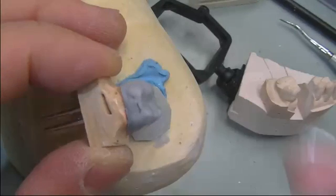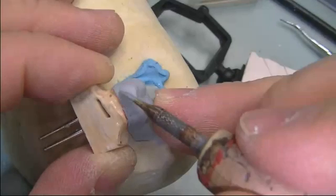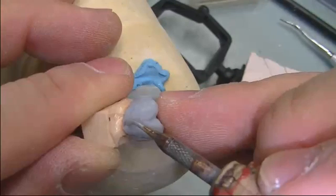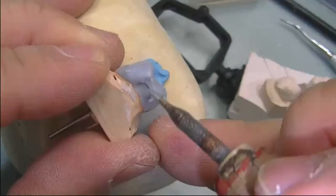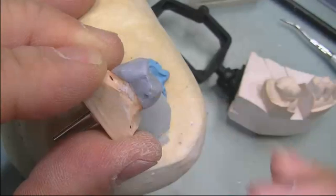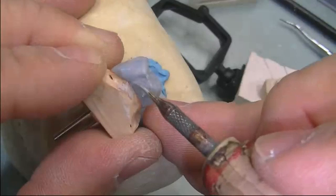Now we remove the die and fill in on the proximal contact area, touching up the margins. Continue to add and fill in all the deficient areas.